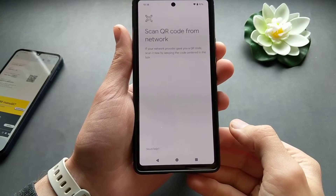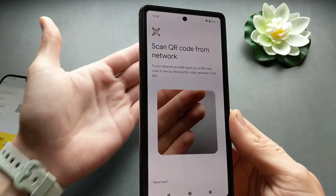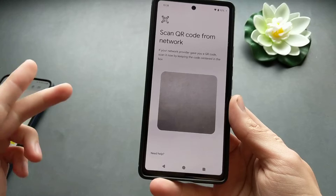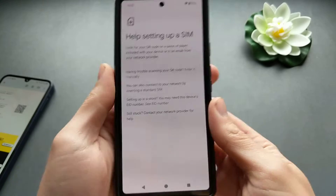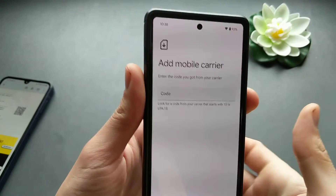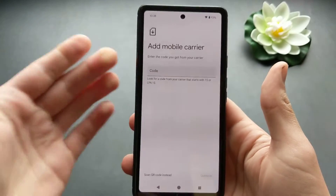It will take a couple of seconds, and then you can scan the QR code by pointing your camera at it. If you don't have a QR code, you can click 'Need Help' and enter it manually using the activation code and address that your carrier provides.